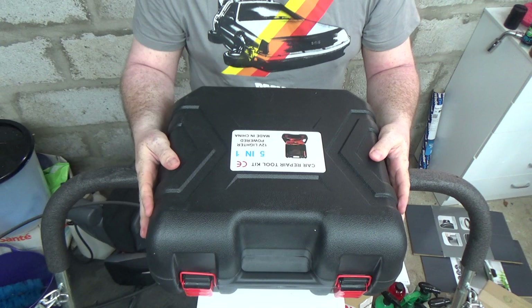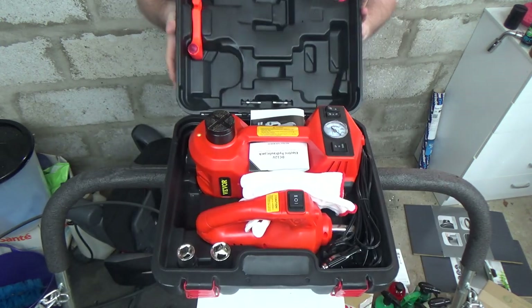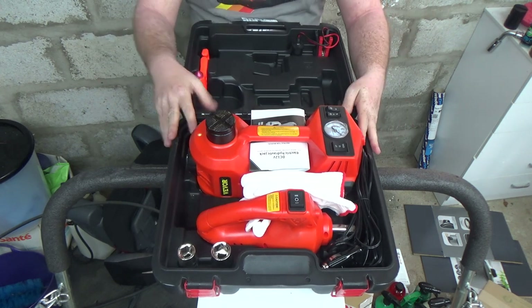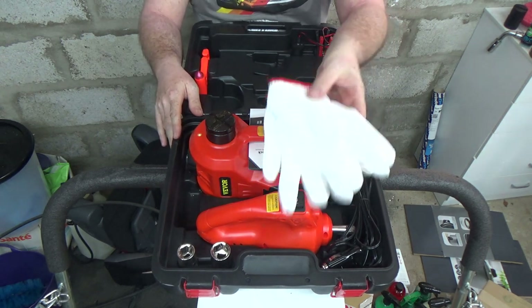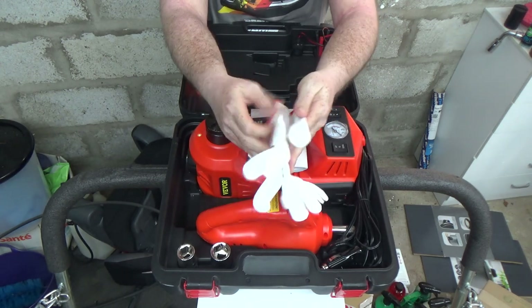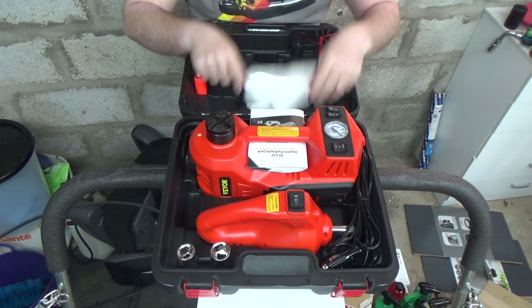A really nice little feature — ready to go. Let's dive into the kit. Popping the clips — simple as that. First of all, there's a nice little pair of gloves. Not fantastic that they're white; they're going to get dirty very quickly, but it stops your hands from getting dirty. Nice little feature there.